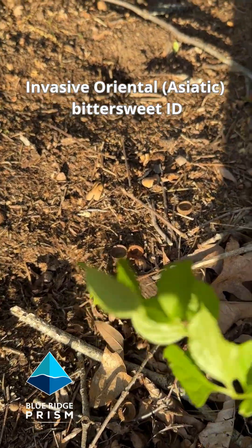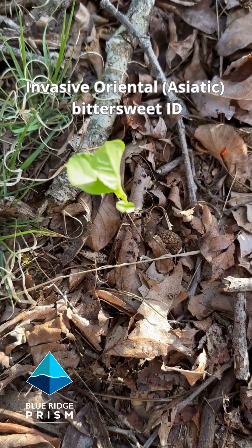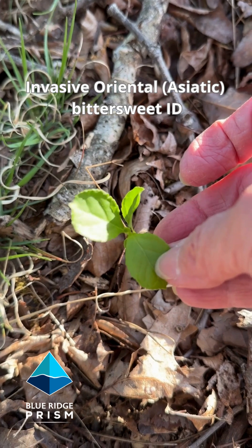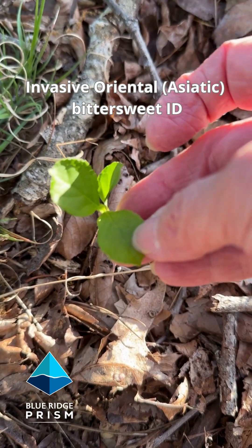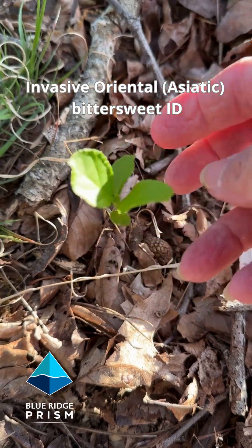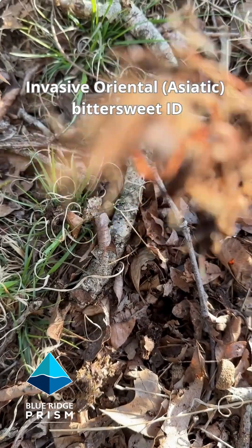You want to pull them fast before they get a hold of a tree to climb on. Here's another tiny little invasive oriental bittersweet seedling. We call this a five alarm fire species because of how fast they're spreading across the Virginia landscape, and you want to get them at this stage because that's a whole lot easier than when it's killing the tree.